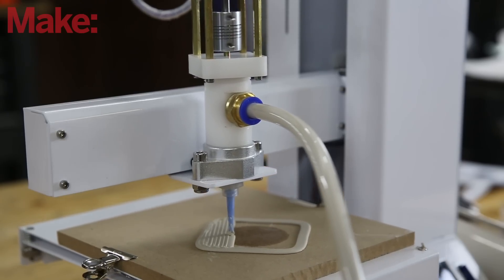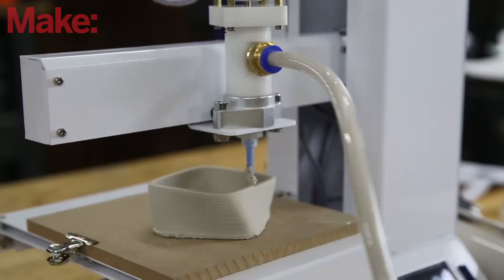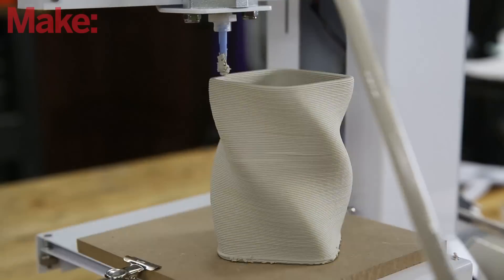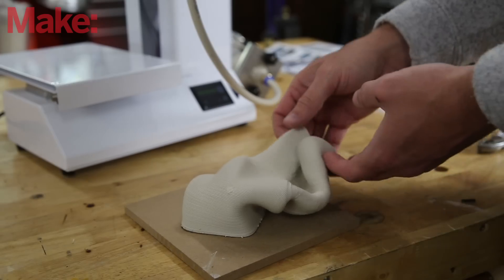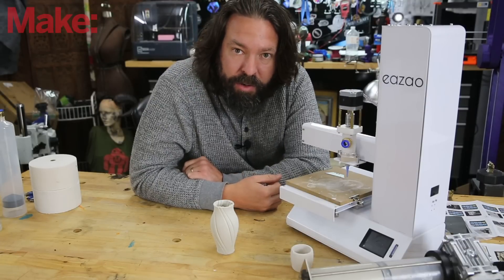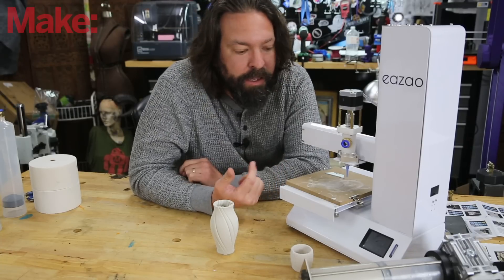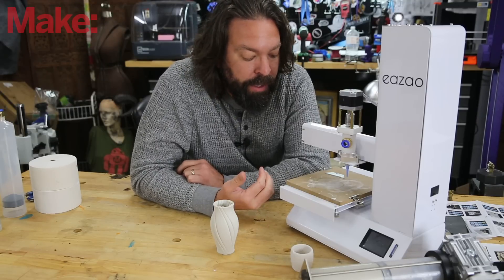You can really push any paste through this. In my last video, you probably saw me printing peanut butter. In this video, they were very smart — they sent me prepackaged tubes of clay, because preparing the clay is a bit of a pain. We'll get into more of that in a little bit. I was able to 3D print some ceramic items. The ESAO operates basically like any other 3D printer that you are used to: you take your model, throw it in a slicer, put the proper settings in, feed that file to your printer, and you print it.